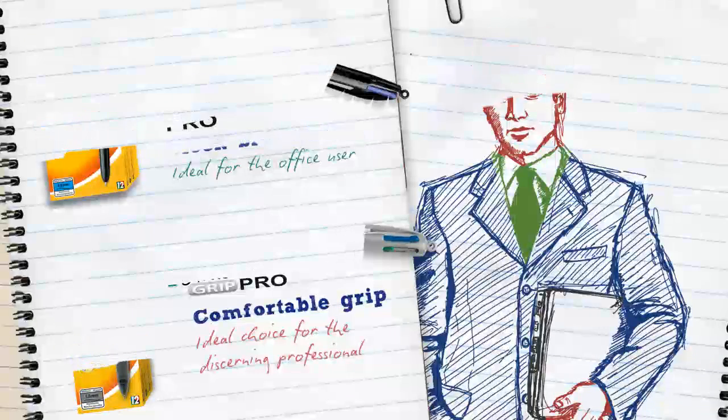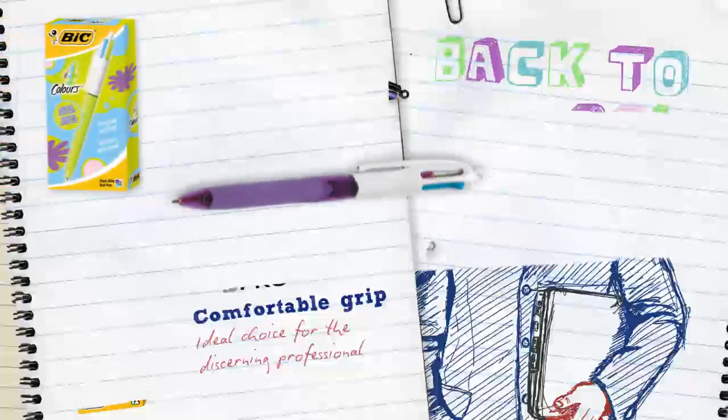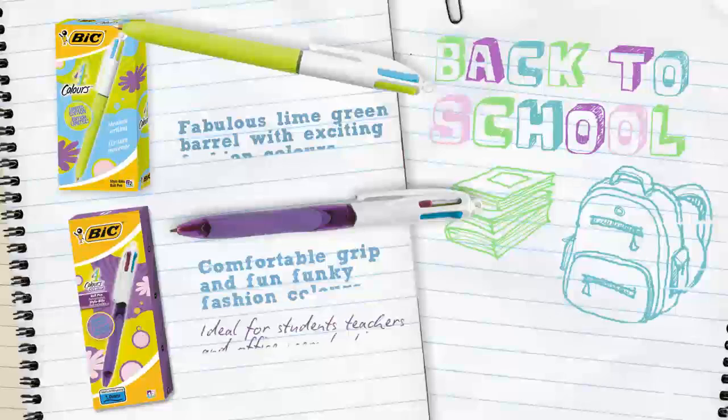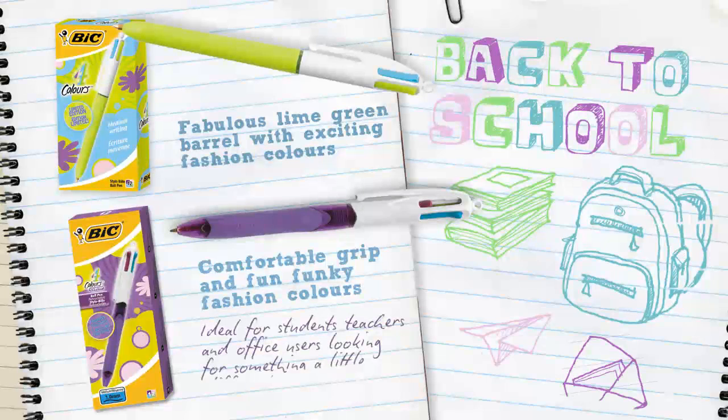There's also the 4 Colours Fashion and 4 Colours Fashion Grip, which come with a vibrant colour set consisting of light blue, purple, lime green and pink ink.